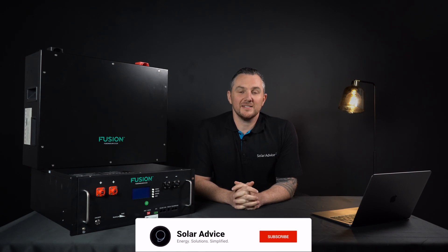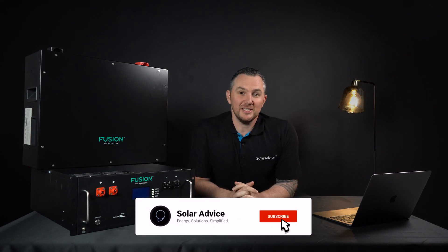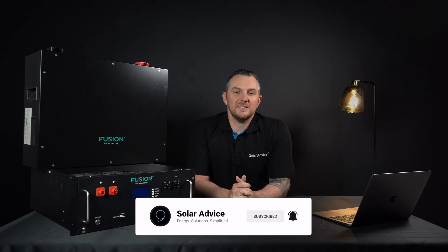Welcome back guys to Soda Advice, the channel that makes energy solutions simplified. Today we're going to be going through lithium-ion batteries and more specifically what to understand when buying one. For those who aren't familiar with lithium-ion batteries, they're the latest technology in solar applications. They pretty much replaced the old clunky lead-acid batteries that you used to have.